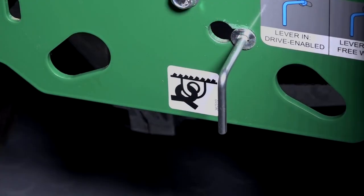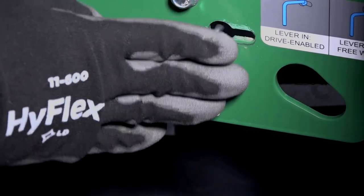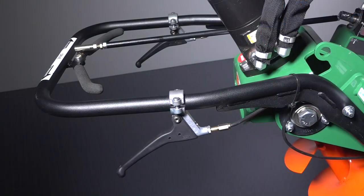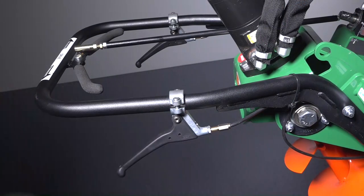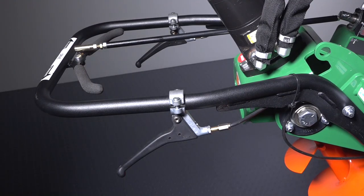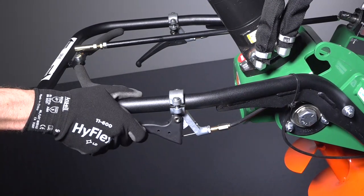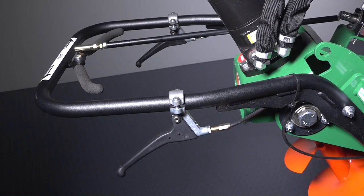To engage the drive, ensure the drive bypass lever on the lower rear base of the machine is pushed in. Drive controls are featured with forward on the right side of the handle and reverse on the left. This is a hydrostatic drive unit, so the more you squeeze the drive lever, the faster it will go, and the less you squeeze the drive lever, the slower it will go.